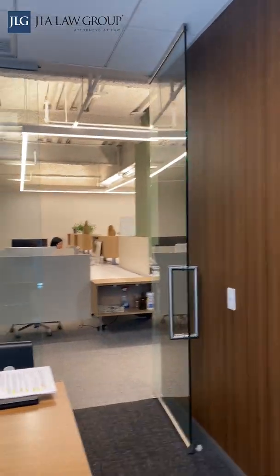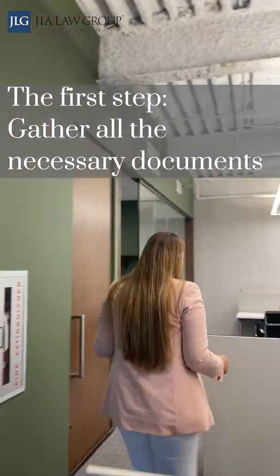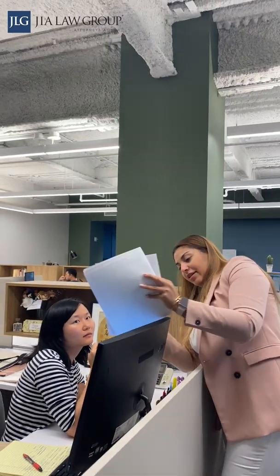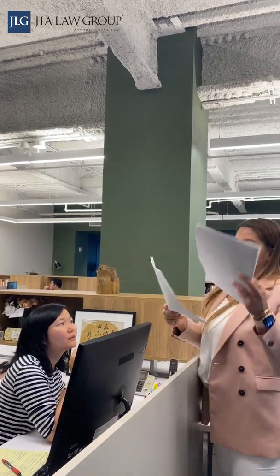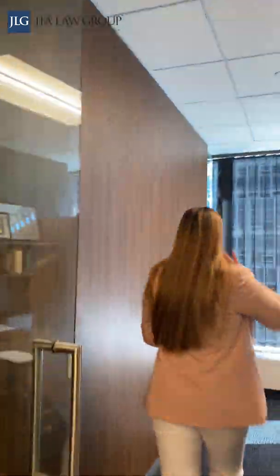So in today's video, I will walk you through the petition process. Usually the very first step in preparing an immigration petition is to gather all of the necessary documents. For example, to prepare an I-130 or a family-based petition, you must provide all the documents proving your familial relationship. This can include birth certificates if the application is for a parent-child relationship, or a marriage certificate if the application is for a spousal relationship.